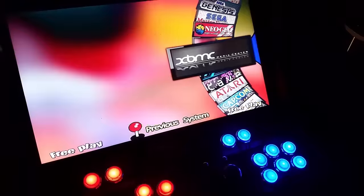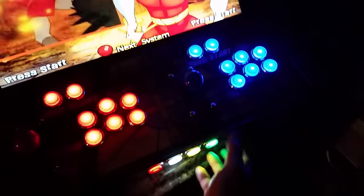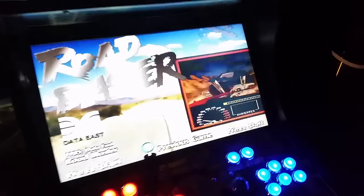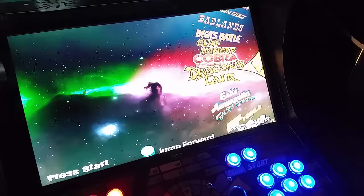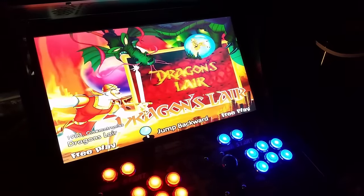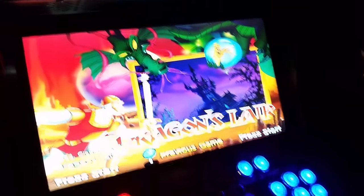One big advantage of using a Windows PC and a front end like HyperSpin is Daphne. So if you were into Space Ace or Dragon's Lair when you were a kid, you can run all those on a Windows PC. You cannot do that on a Pi, but past that you can run a lot of the same things on a Pi, it's just not quite as flashy as HyperSpin.